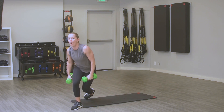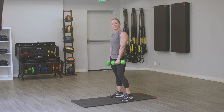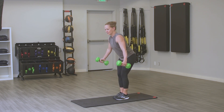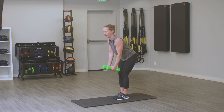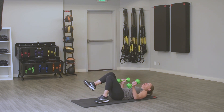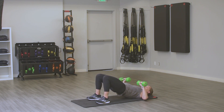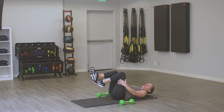One more time: reverse fly, then one more time bridge and chest press. Reverse fly — as always, keep that core tight. Back to that mat, last time bridge and chest press. Hips up, looking up at that ceiling, head is on the floor, weights stay over your chest, don't forget to push those hips up, squeeze those glutes. Nice work, drop those weights, grab a quick sip of water. We move on for our fourth Tabata.